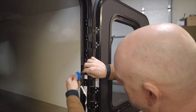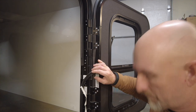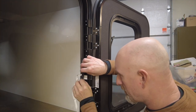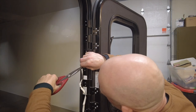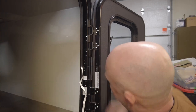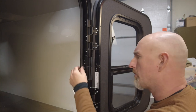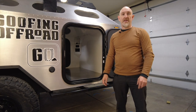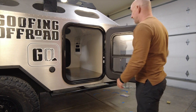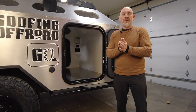Now we can finish up this last little section. I'm going to line up where the two ends meet and cut them with a pair of scissors. Keep this extra piece of material so you can repair the door seal in the future if it gets broken. Now the new weather seal is installed, I'm going to close the door to push against the adhesive to make sure it sticks in place.